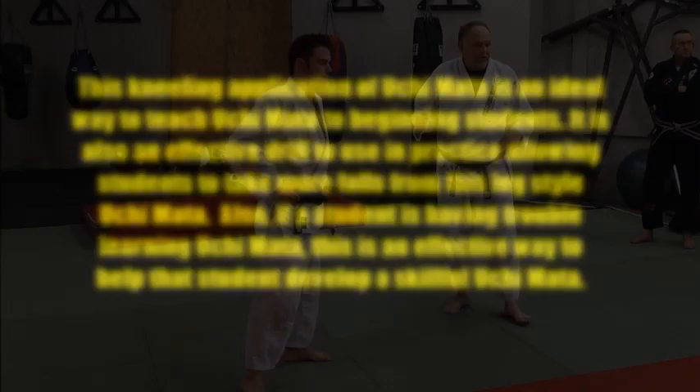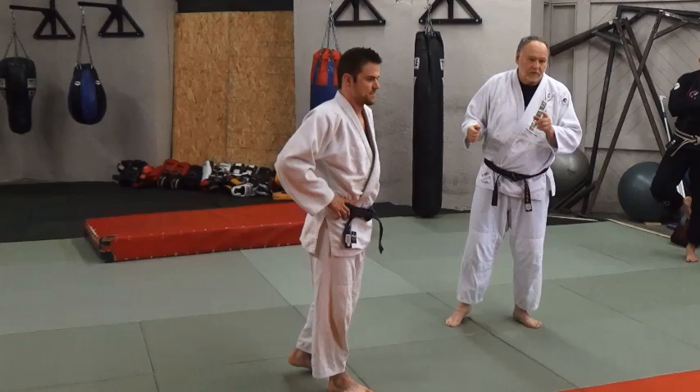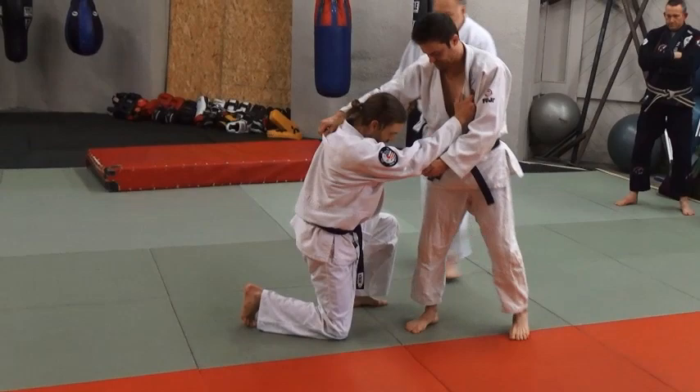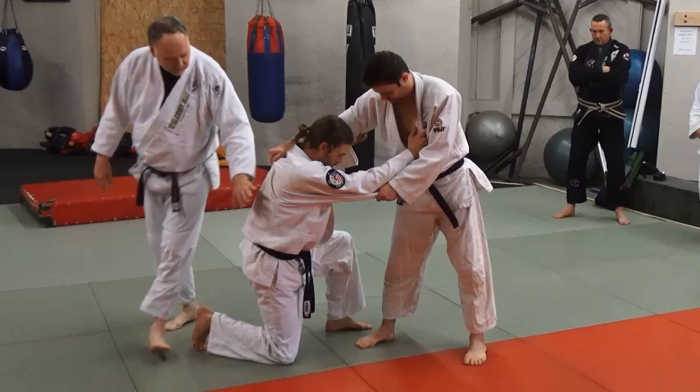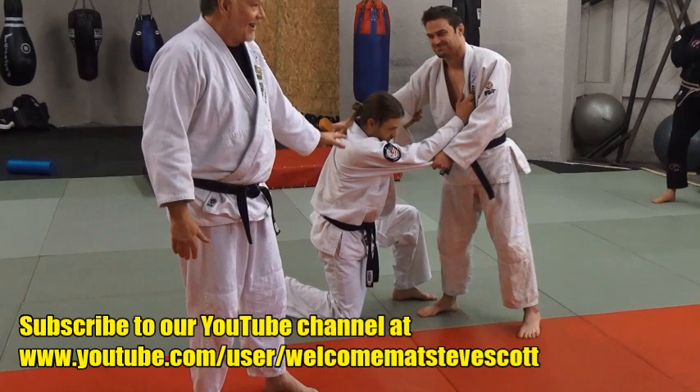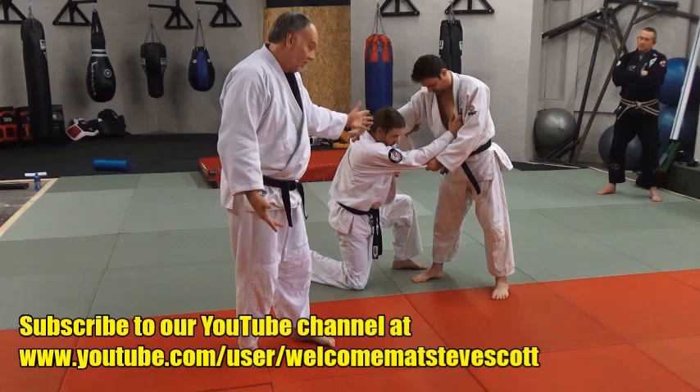I'm going to show you a drill that will help your spinning-style uchimata. It's unusual — this should be on the turnabout here. I'll tell you where I learned it: I needed the remedial work in my uchimata, and my old sensei, Jerry Sweat, did this with me when I was about 12. So it helped me, it can help you.